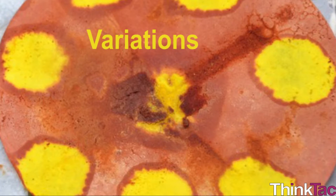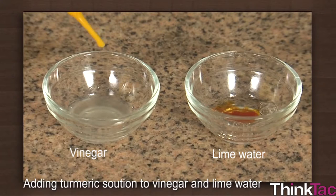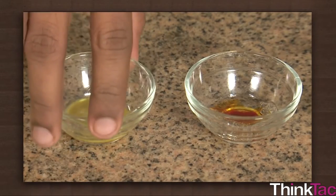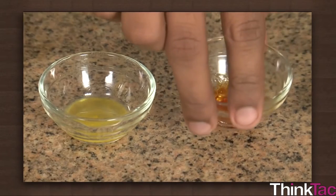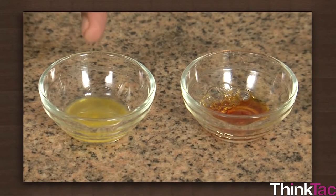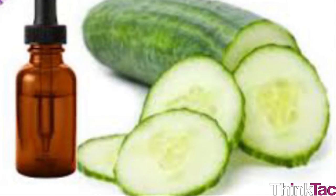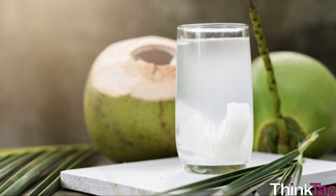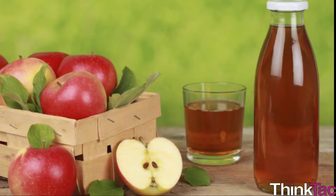Some variations you can try in this experiment: as you now understand, this is a good activity to identify if a substance is basic. Try repeating the activity by mixing turmeric with any household edible items and see if it changes color to red. Consider trying safe substances like cucumber extract, lemon juice, tender coconut water, tomato juice, tamarind extract, orange juice, grapes, apple juice, etc.